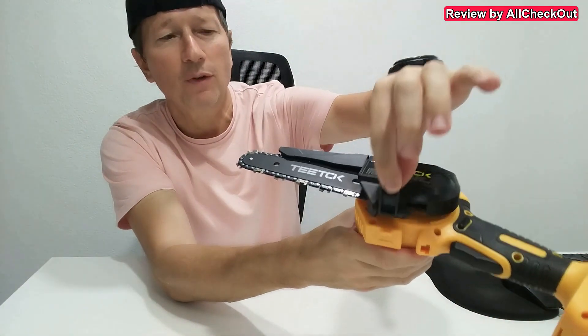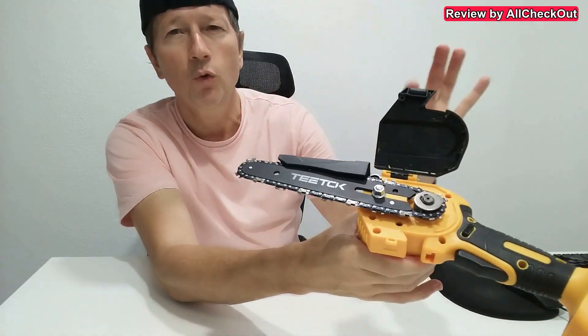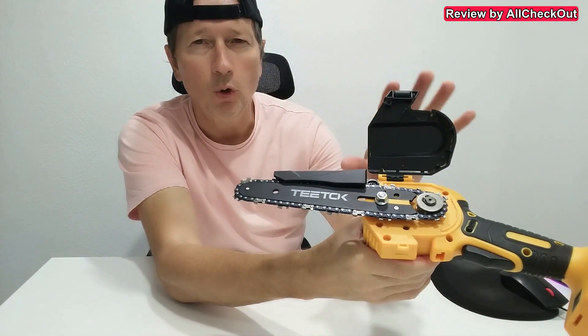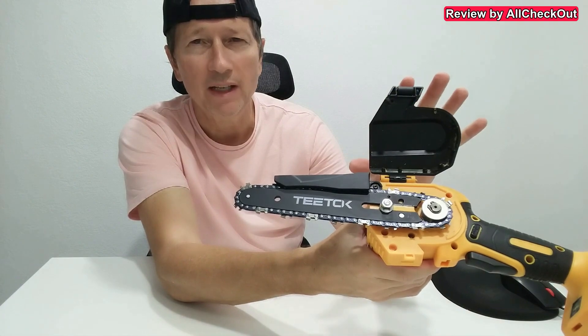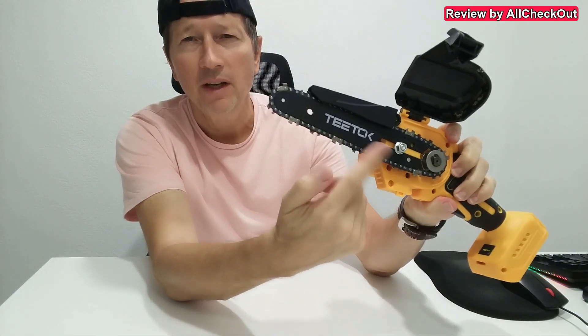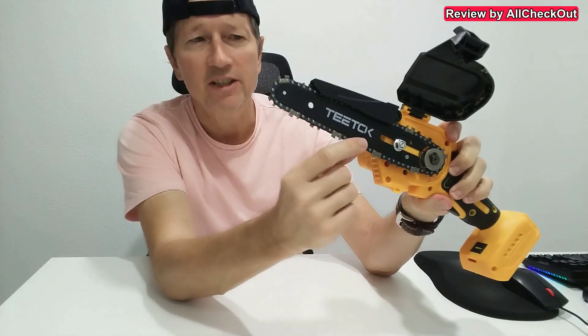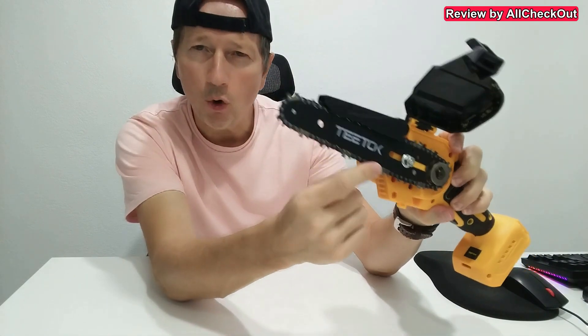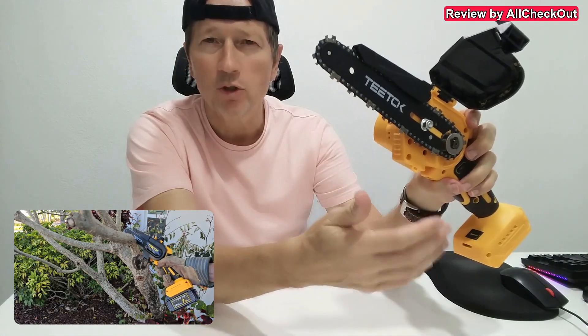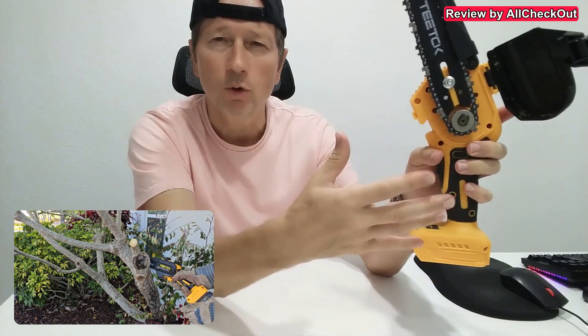Watch how easy you can open that — just with this flap — and then we can fully open it, super easy. And it's not only about opening super easy; it's also that the chain itself is still fully attached, so it's not loose even when you open this to clean out shavings or some small branches whatsoever, which easily get stuck here. That's totally normal.